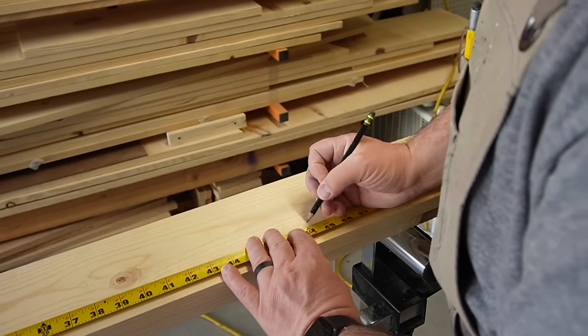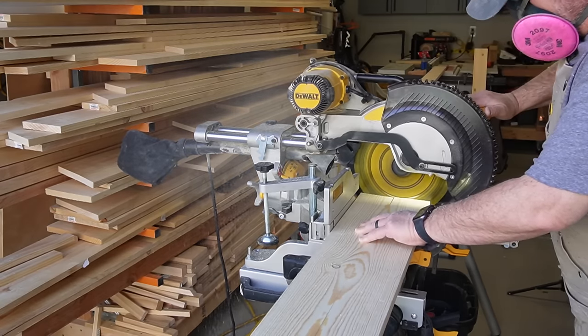Then I cut my two one by fours and my two one by sixes down to their final sizes of four foot.